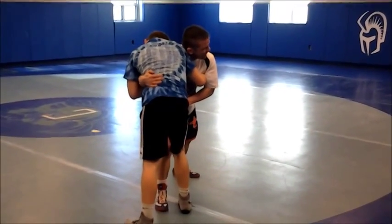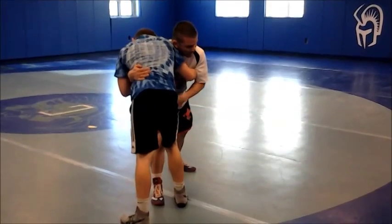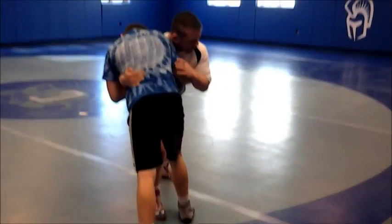What's Jackson doing each time I step in? He's moving backwards — he doesn't want to be here. So I really want to focus on getting my lead leg in.